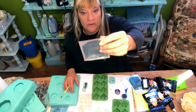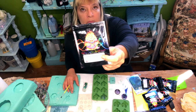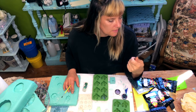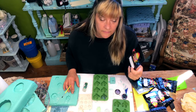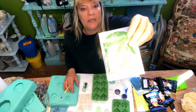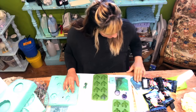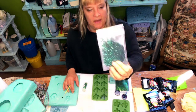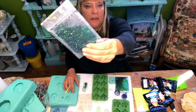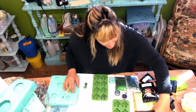On some of the cactuses I'm going to use this glitter that I get from solarcolordust.com. It's called Dragon's Egg and it turns green and purple, and then this one is called Mermaid's Tail — so pretty. I'm gonna put those in some of the cactuses also.